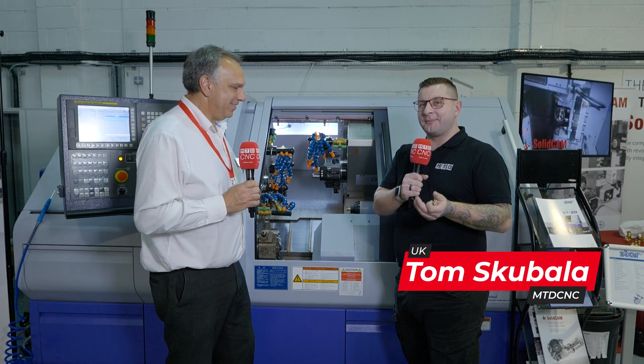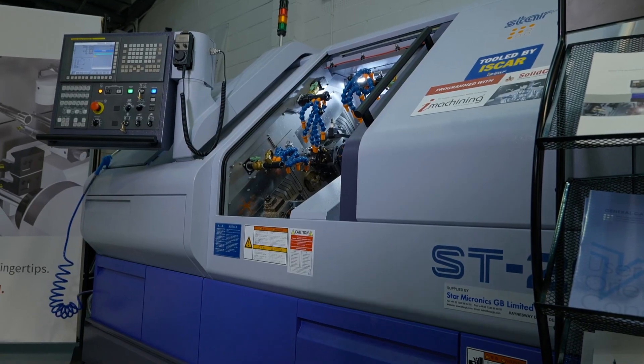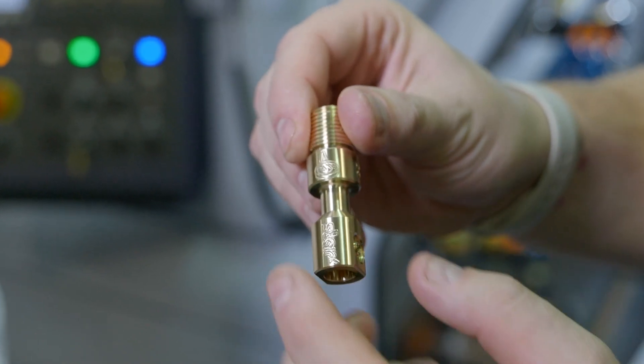We've all seen sliding head technology, but how do you program three turrets and two spindles to all work simultaneously? Mark, we're stood in front of this Star machine and you've actually done that — you've programmed it to make this amazing little part. So how challenging is it to program this machine?